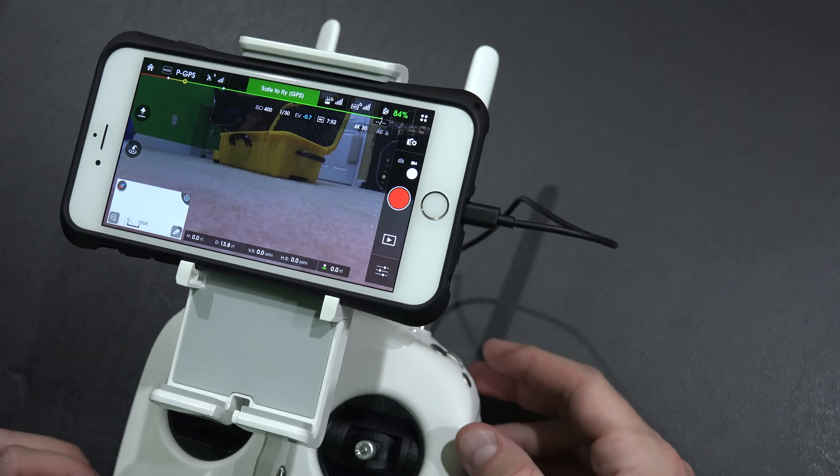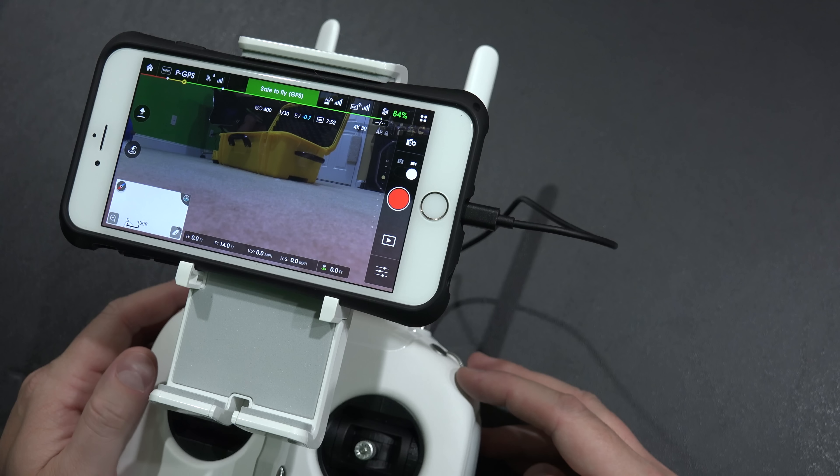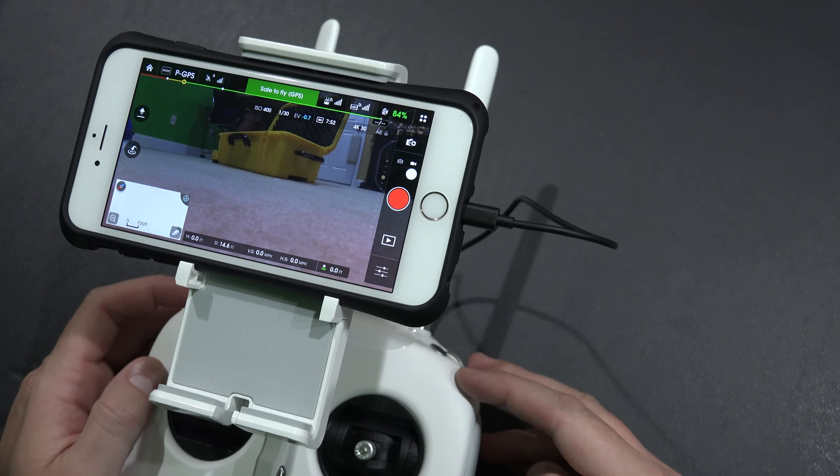Hey y'all, iRickSky here, back again with another Phantom 3 tutorial video. Now this will work with Phantom 3 Professional, which I have with a 4K camera. It will also work with Phantom 3 Advanced with the 1080p camera.